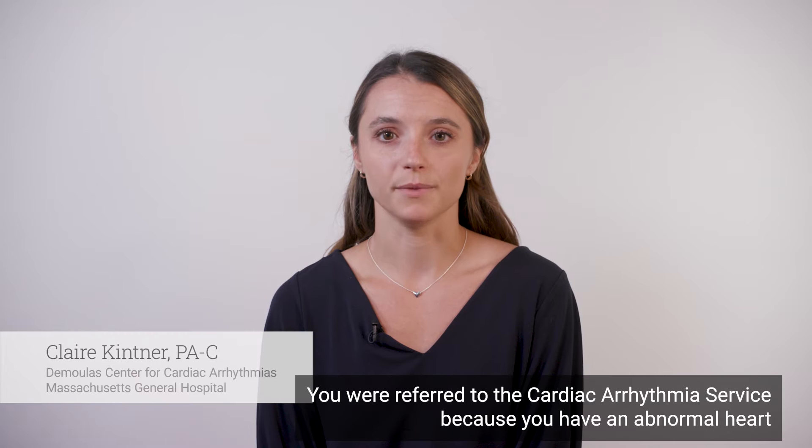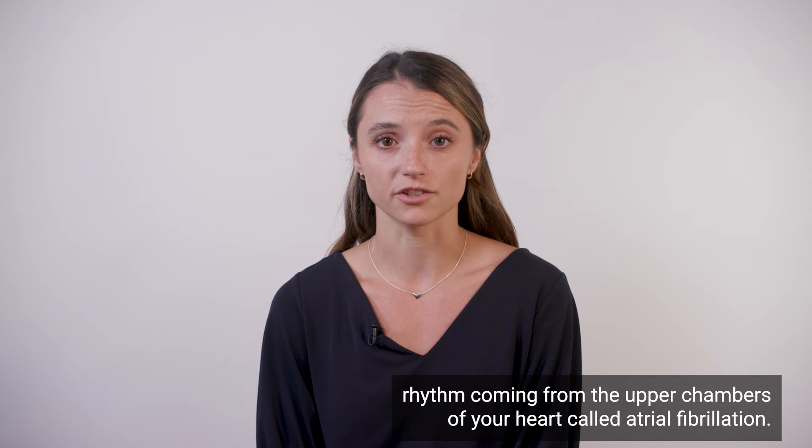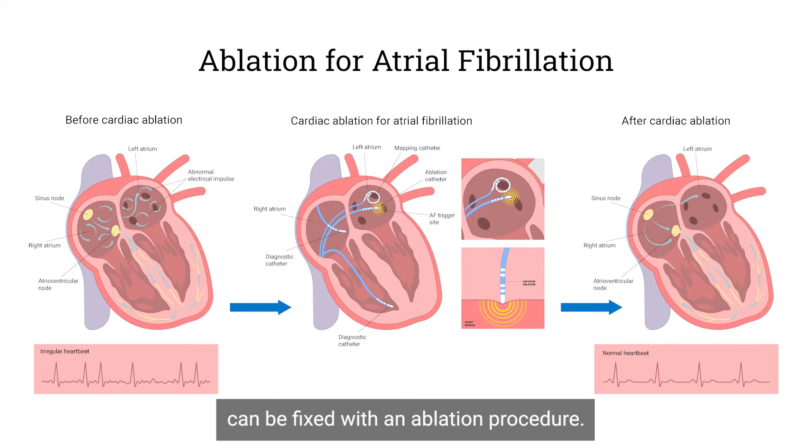You were referred to the cardiac arrhythmia service because you have an abnormal heart rhythm coming from the upper chambers of your heart called atrial fibrillation. Many times this abnormal heart rhythm can be fixed with an ablation procedure.